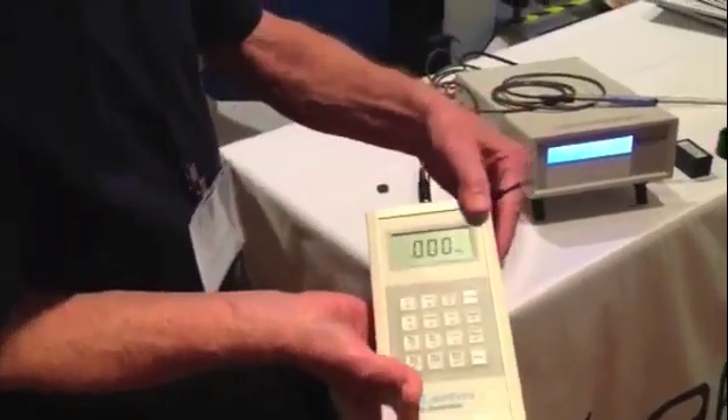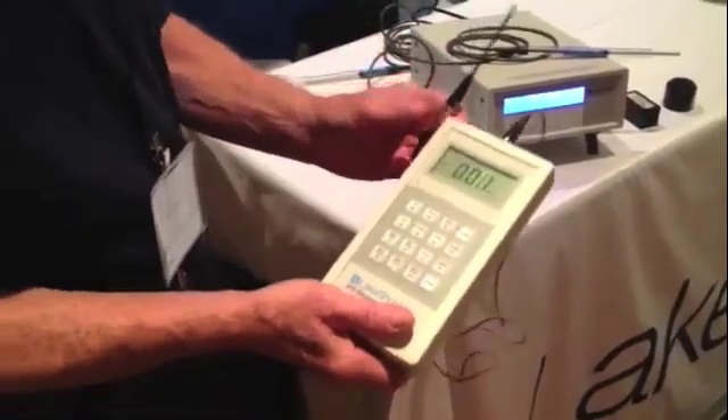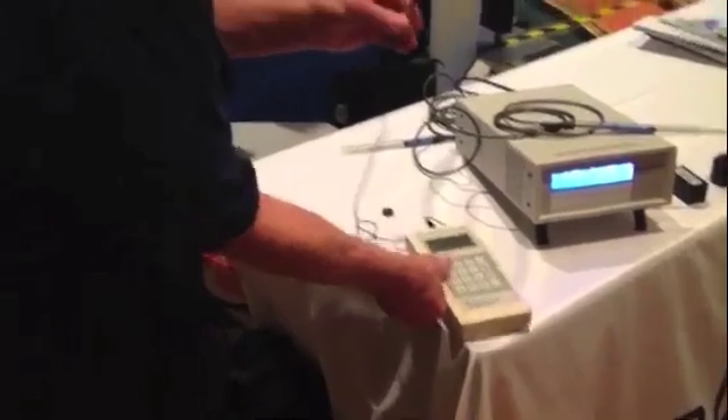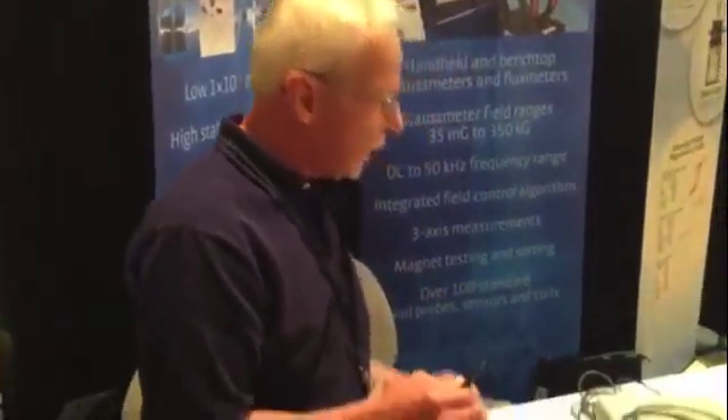This instrument is battery operated, can be remotely used without power, and has access to the standard transverse and axial probes just like the larger Gauss meter does.